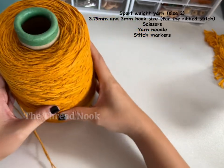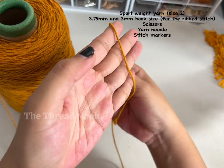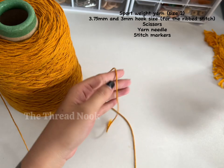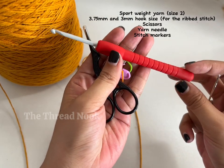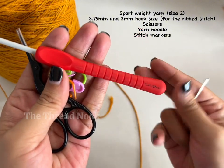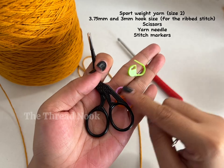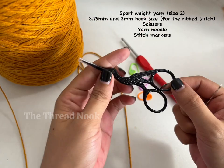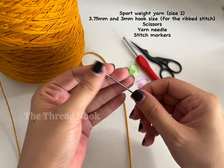For the materials I'm using Comb Cotton 6-ply, which is a size 2 yarn. You can use any size 2 yarn you have. For the hook I'm using 3.75mm — a bigger size than what's needed for the yarn. You'll also need stitch markers, a pair of scissors, and a yarn needle.